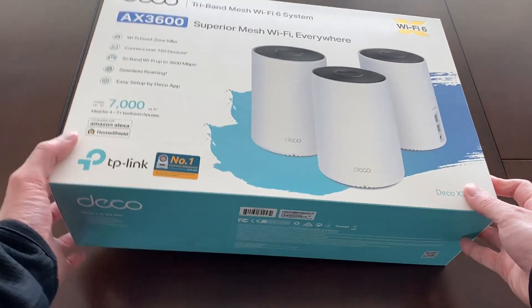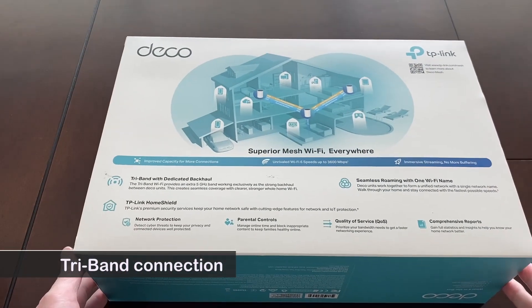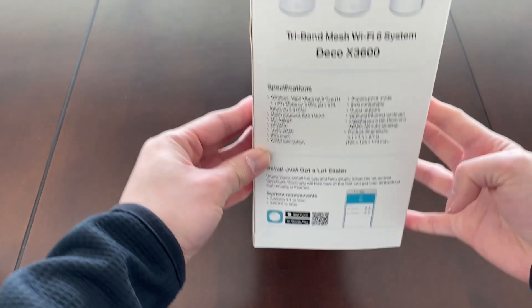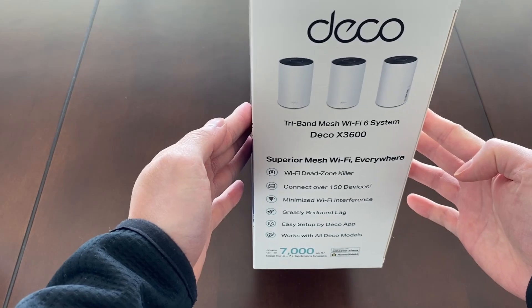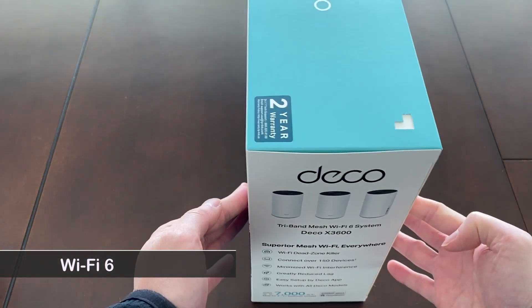Let's talk about the features. Each Deco unit has tri-band connection with two separate 5G bands and a 2.4G band. One of the 5G bands is dedicated for backhaul communication between Deco units. This frees up traffic on the main 5G band for your home internet connection, which improves internet speed. It also features WiFi 6 and can connect up to 150 devices.